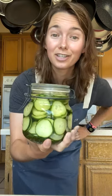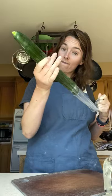Today we're making just some basic delicious homemade pickles. Cut your cucumber into quarter-inch thick slices and add them to a jar.